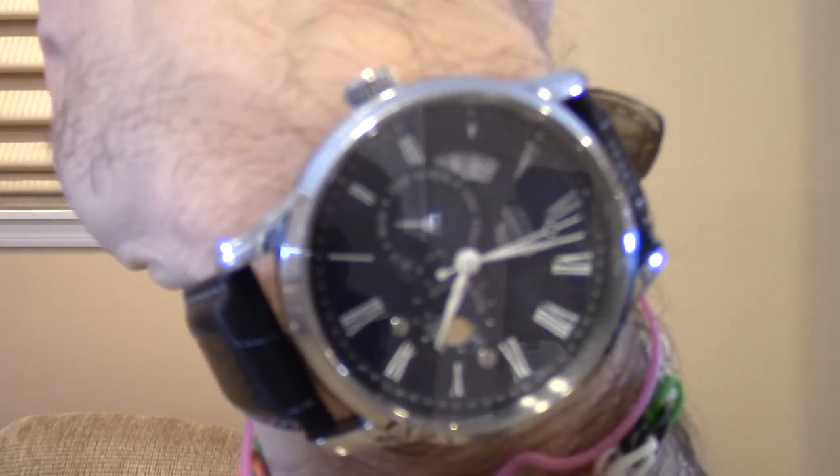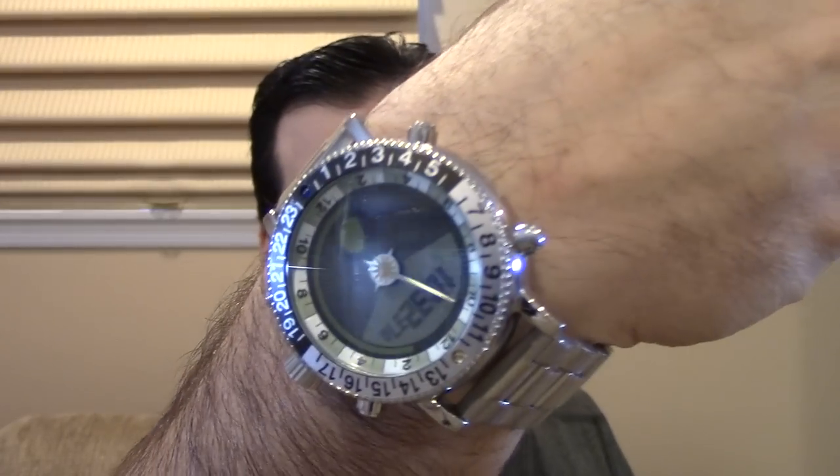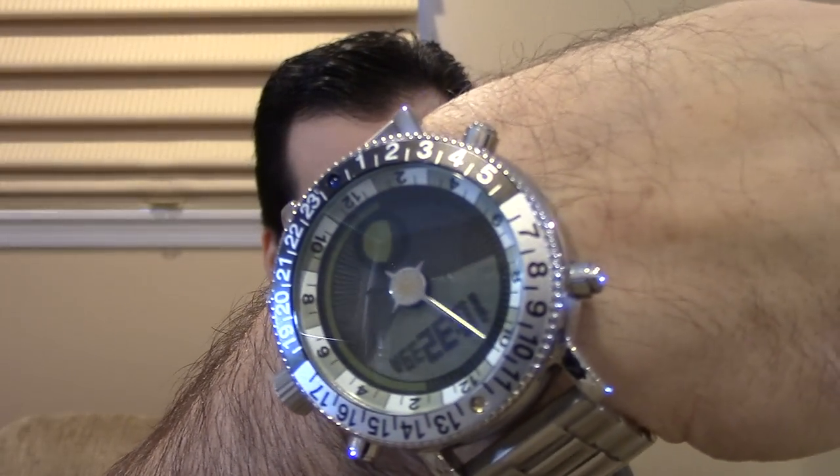Today we're going to be talking about moon phase watches. I'm wearing the Orient Sun and Moon — not a moon phase — and I think this causes a lot of confusion, so that's why I'm wearing it. I'm also wearing a moon phase watch. It's my Yes Cosmos. I do not own an analog or mechanical moon phase watch.